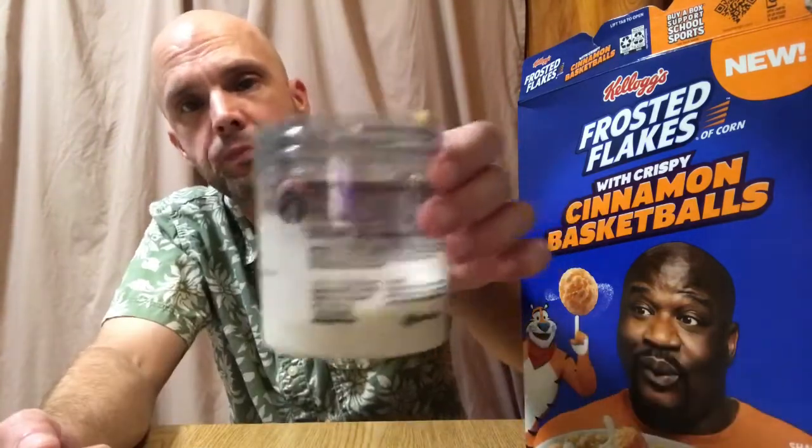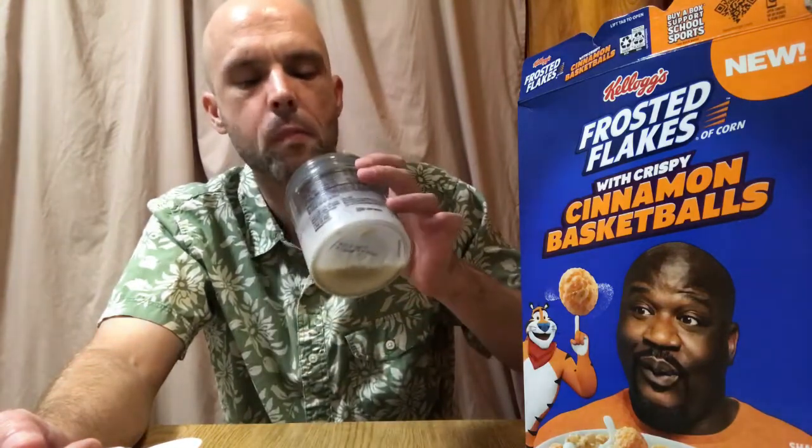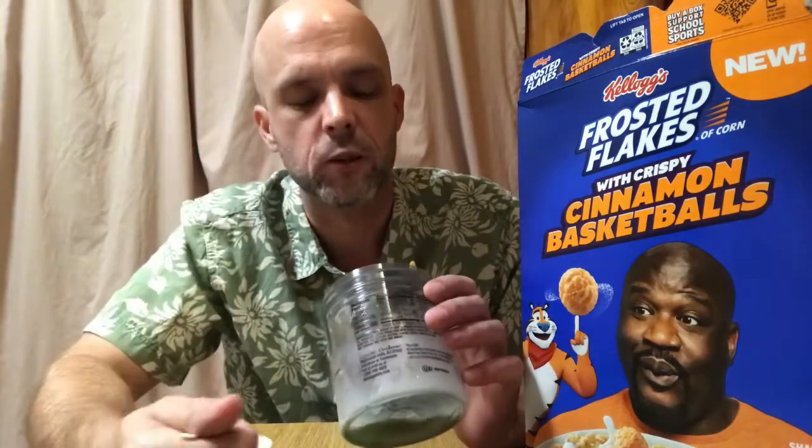I'm just going to hit it with a little cereal milk test — see what the milk tastes like. Just a slight hint of cinnamon. But of course, I just did that Pocky one chip challenge, so my taste buds may be a little screwy. I can taste the cinnamon though. My milk is delightful — not too cinnamon-y, not too sweet. Very enjoyable.